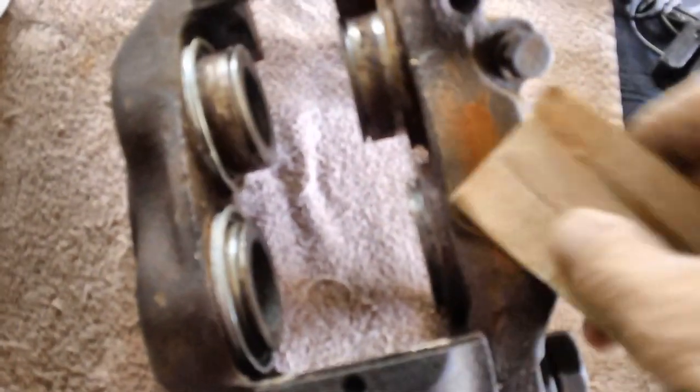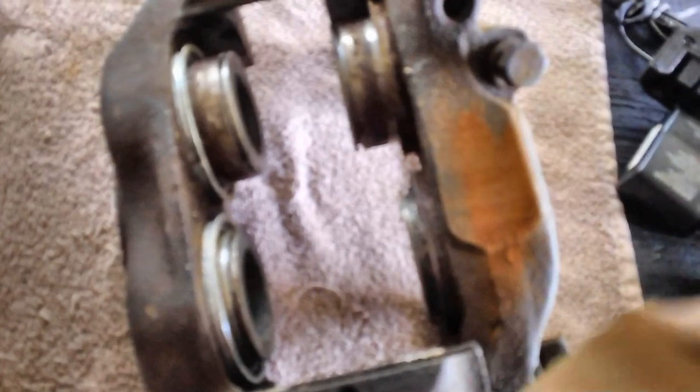This is going to be a lot of work. I may have to wind up soaking it in vinegar for about a week or two. I'm going to give it a couple hours and see what it looks like — if it's too much work I'm not even going to mess with it, but I think I can handle it.